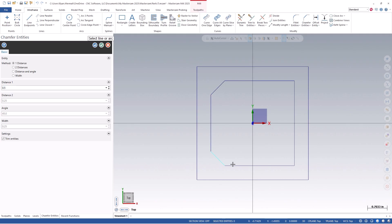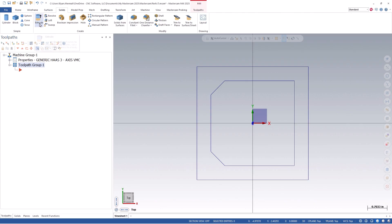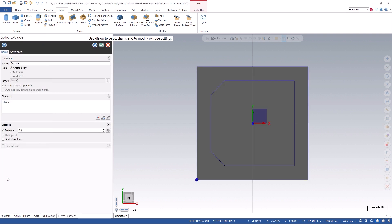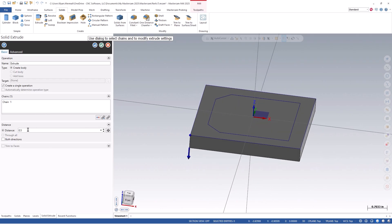You can then click OK to exit this function. Although a solid model or defining a stock setup is not required to utilize probing, we are able to select certain geometry off of them. So let's create one in order to show how to do this and get a better visual of the part. I will click on the Solid Extrude icon and chain the 4 inch by 4 inch square. We can then click OK and verify the direction that we are extruding. In our example, we want to go in a Z negative direction, so we can flip the arrow direction as needed and set our distance to 1 inch. This will create a 4 inch by 4 inch by 1 inch block representing our raw stock.